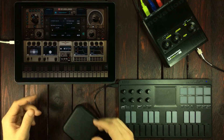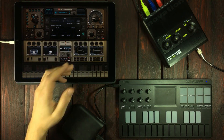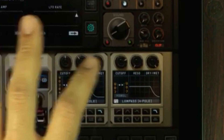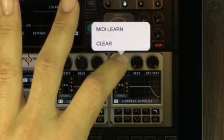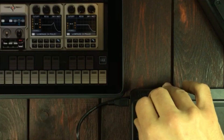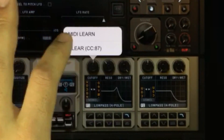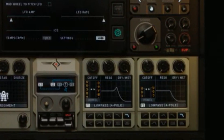The cool thing with Cyclops is that you can have two elements on the same control. So let's say I want to control the cutoff for both filters at the same time. I simply long press here, press MIDI learn and use the same knob. And now I'm controlling both knobs. If you want to clear a control, just long press and press clear, and you've removed that control.